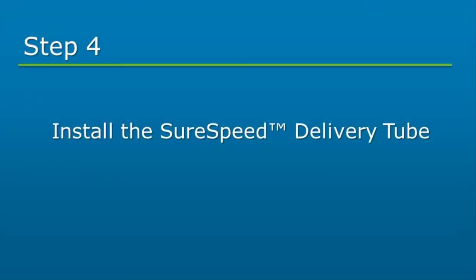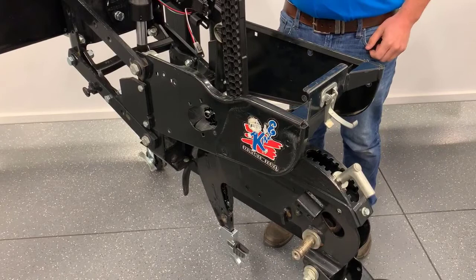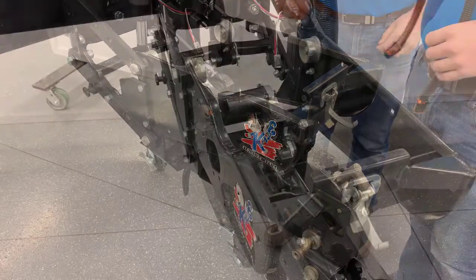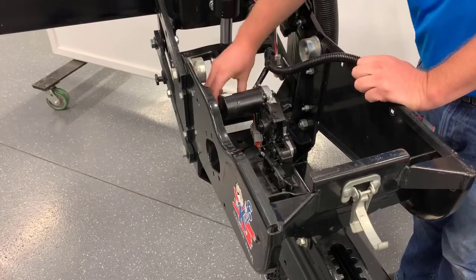Next, install the SureSpeed delivery tube. Slide the delivery tube in from the top of the shank until it is resting on the delivery rail spring and is inside the seed tube guard wing. Connect the Rokan cable to the delivery tube motor at this time.